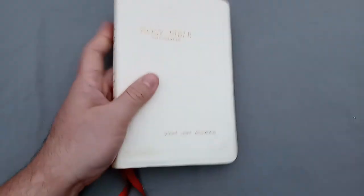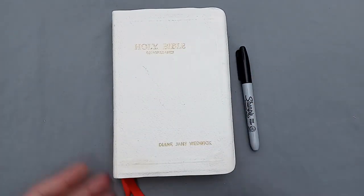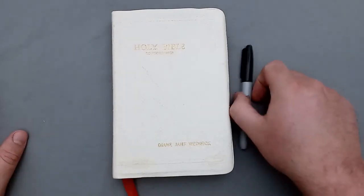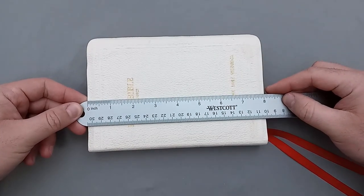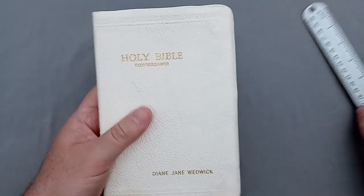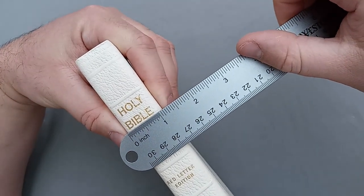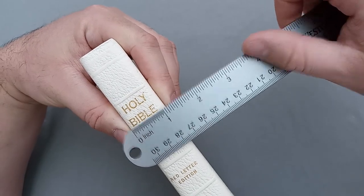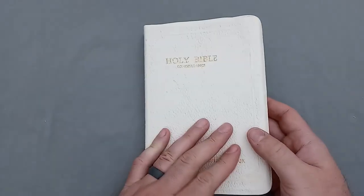Let me throw in the Sharpie here for a size reference. So for measurements: it is just over eight inches — about eight and a sixteenth of an inch tall. Width-wise it is right at five and a half inches wide. And thickness-wise, this is a pretty thin edition — just over an inch, like an inch and an eighth thick. So not too crazy. Good midsize Bible there.